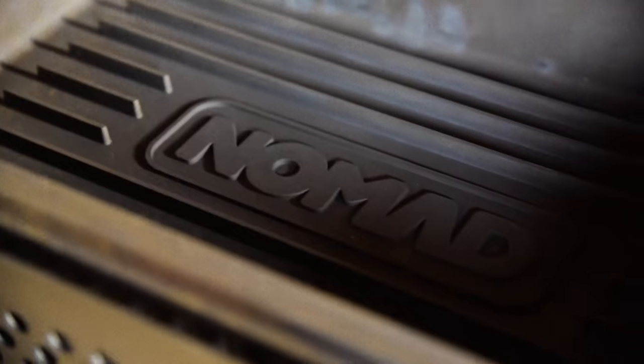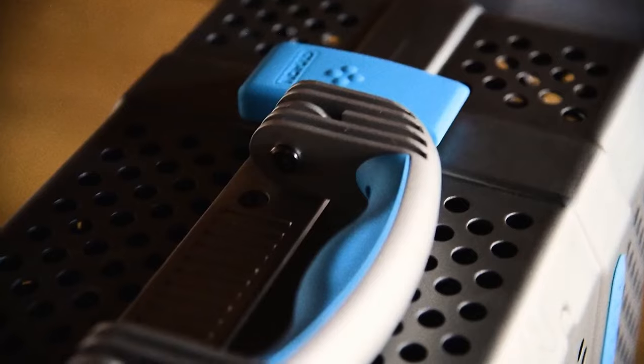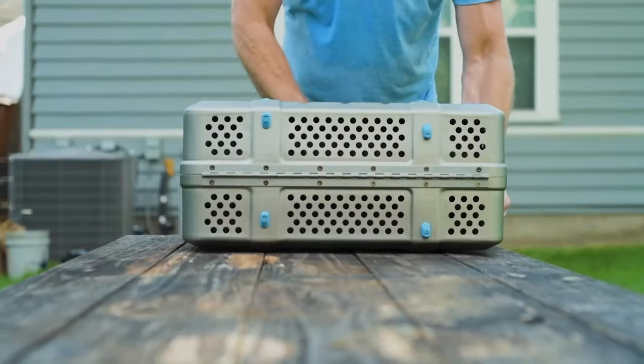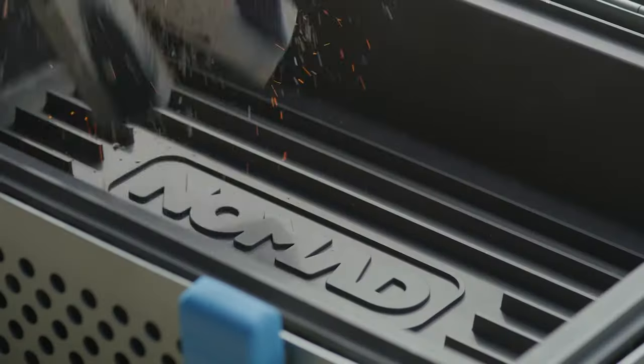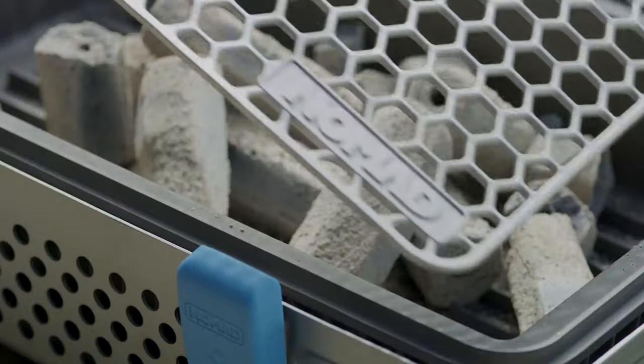The Nomad is hands down the best portable grill on the market today. It's heavy duty, it's sturdy, and it's cool as heck. What's really great about it is it's a premium quality charcoal barbecue grill and a smoker.